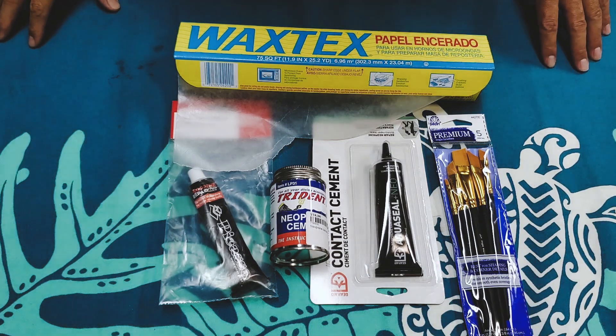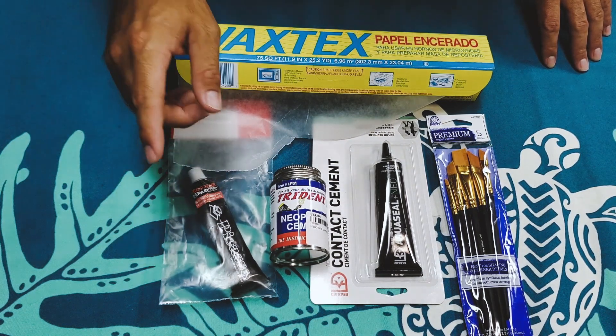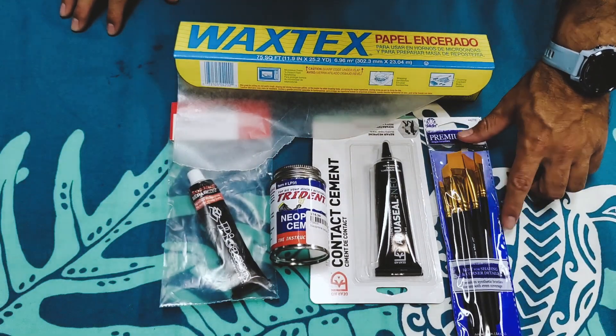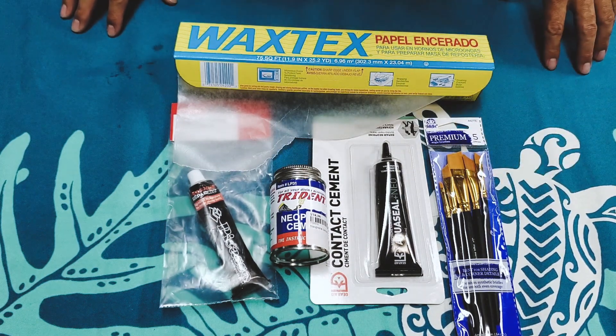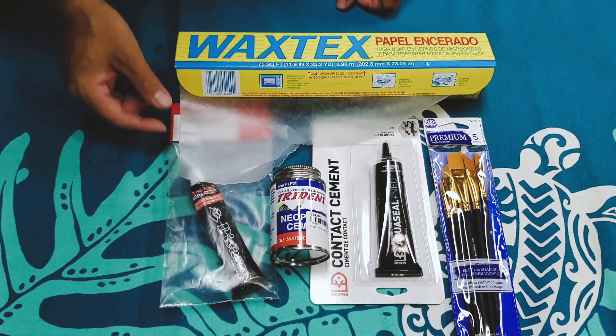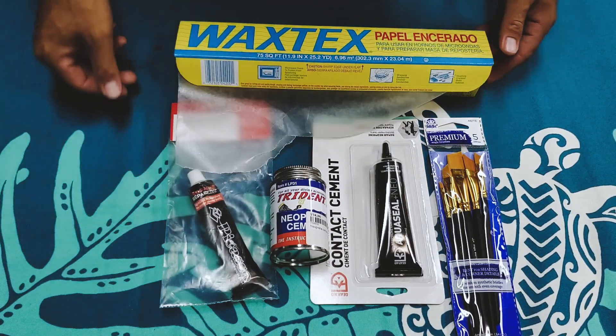To repair your wetsuit, you'll need some neoprene glue. Any brand of neoprene glue will work just fine, and if your neoprene glue doesn't come with a brush, I highly recommend you buy some brushes. It'll make your life much easier and keep you from putting too much or too little cement between the two pieces of neoprene. If you're a messy person, I highly recommend getting some wax or parchment paper, as the glue does not stick well to it and cleanup will be much easier.